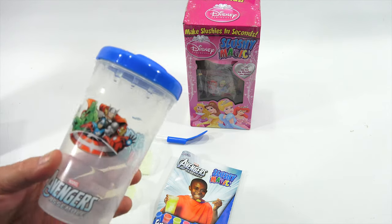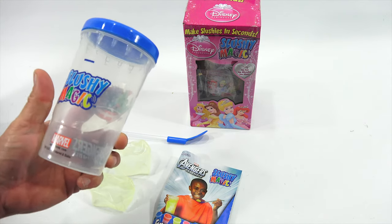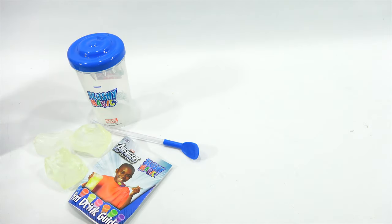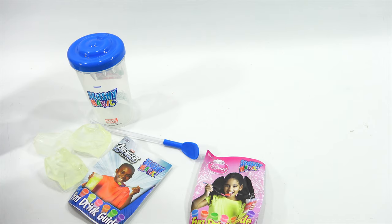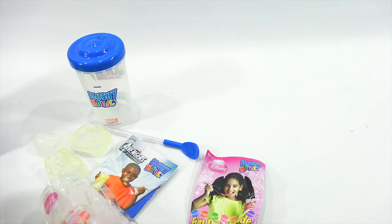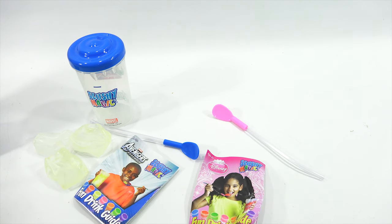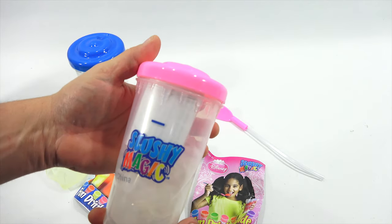There is the Avengers logo on the front and it says 'Slushy Magic Marvel' on the side - dated 2012. Let's get the other one out of the box. I figured I'd do both so I can make two at one time. I need to wash everything first - that's one of my first steps. We'll take a quick look at one of the instruction booklets. Here's the Disney princesses on the front and slushy magic on the back.